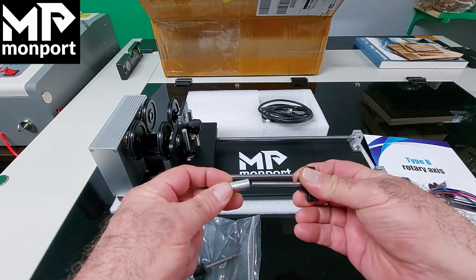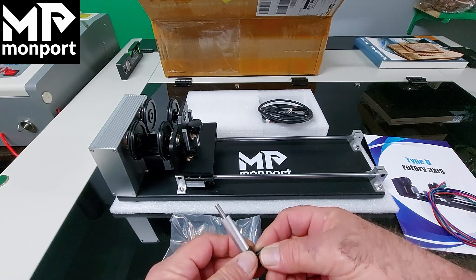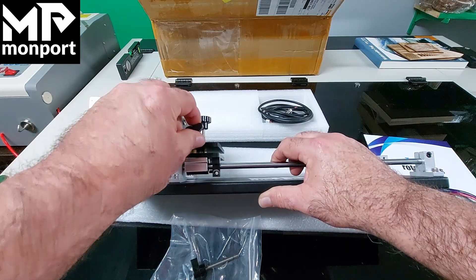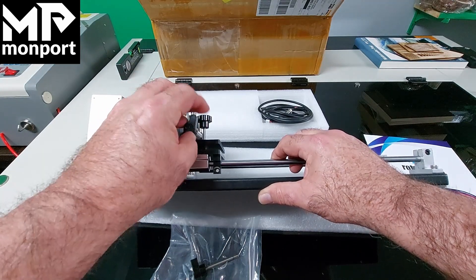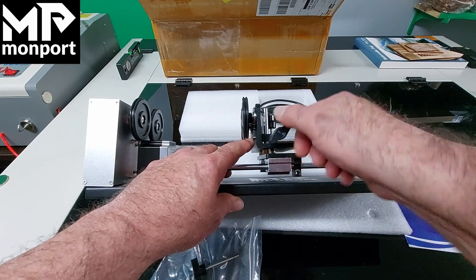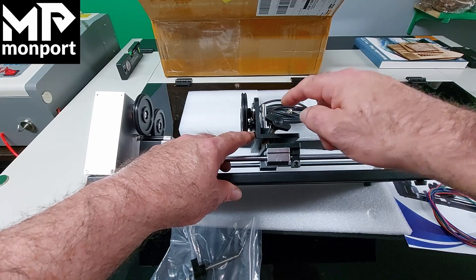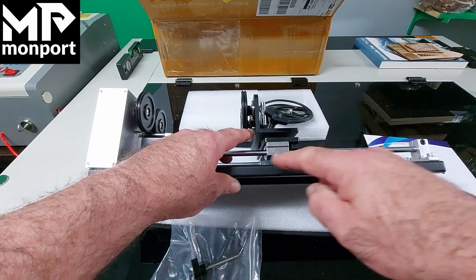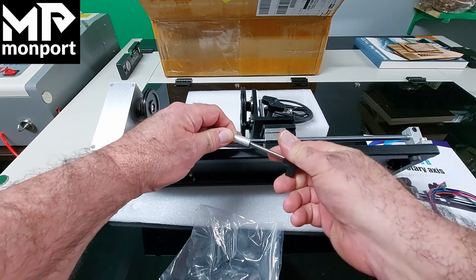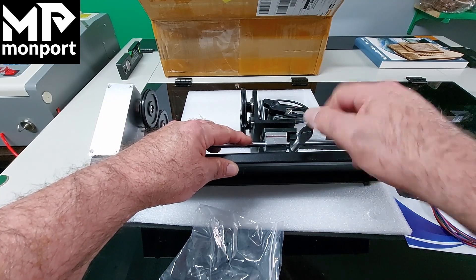To install these, simply slide the standoff over the bolt, take the bolt and screw it into the top hole. This is the locking mechanism — you have one locking mechanism for the up and down and one for the side to side. Now take the second spacer, slide it onto the bolt, put it into the bottom, and screw that one into place.